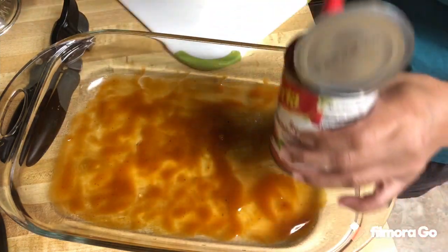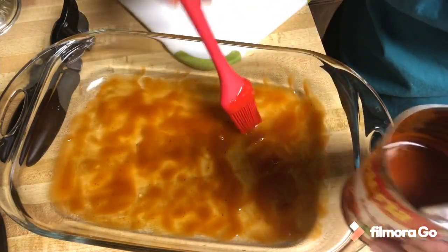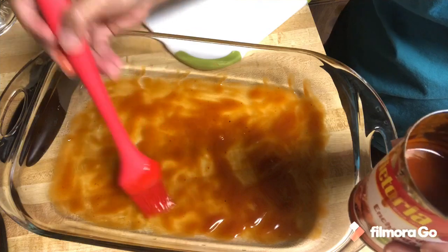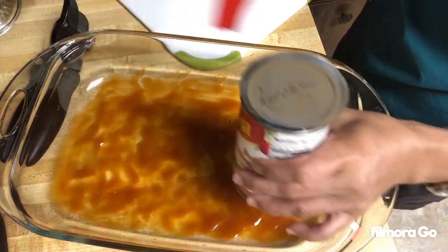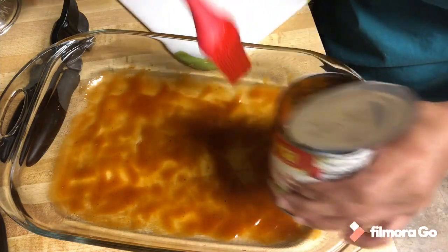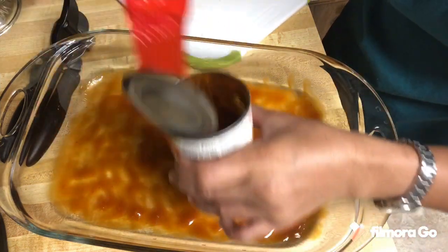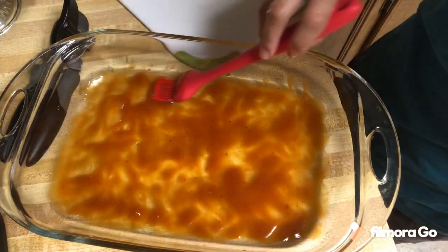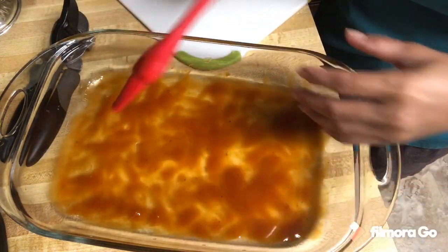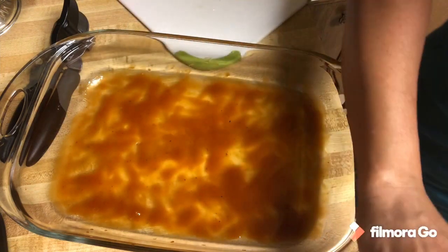I don't follow any recipe. This is my second time making enchiladas — I've had them maybe twice because my favorite Mexican food is really beef fajita and al pastor and all that. You might think that's a lot of sauce, but that's just the way how I like it.